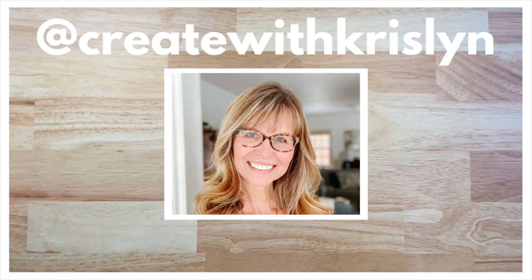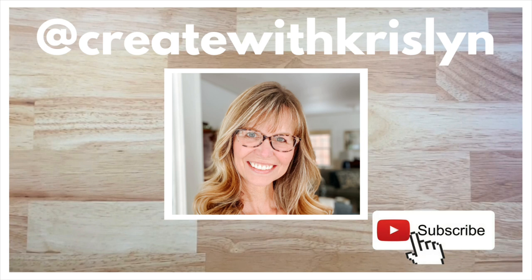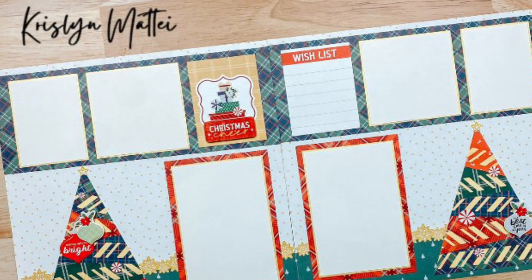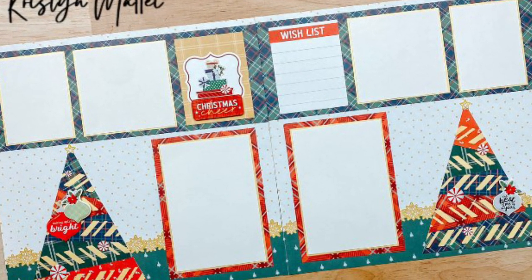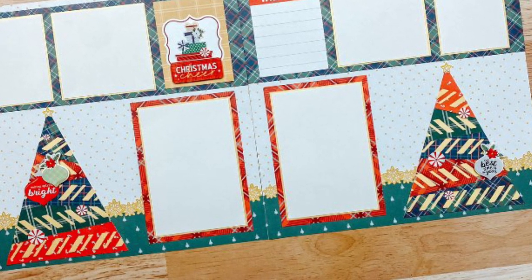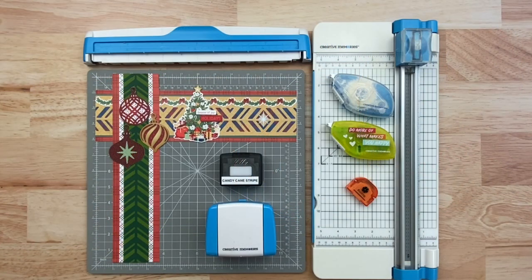Hello, Krystalyn Mattei here to share a few border ideas using the new Candy Cane Stripe Border Maker cartridge. Thanks for tuning in. In case you're new to my channel, I'm a Creative Memories advisor as well as a content contributor for the Creative Memories home office. I love the border maker system and I love to make borders. I'm going to show you a couple more techniques that are super easy and look really cool.